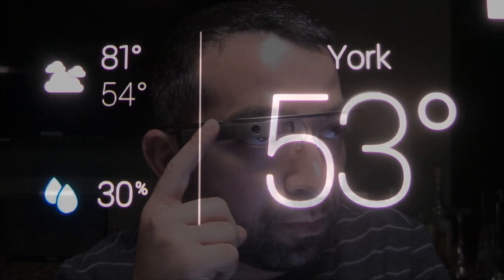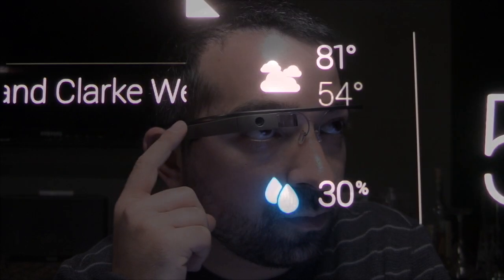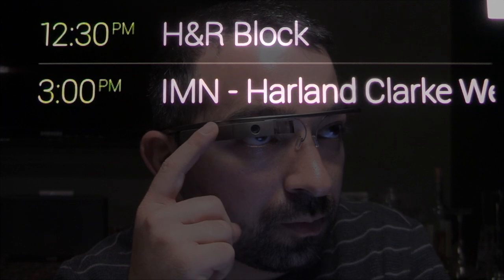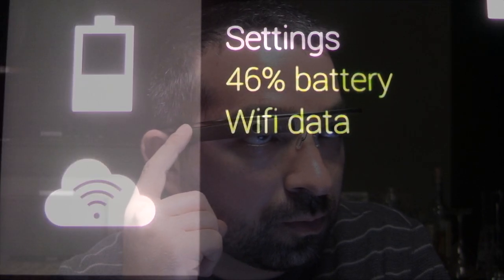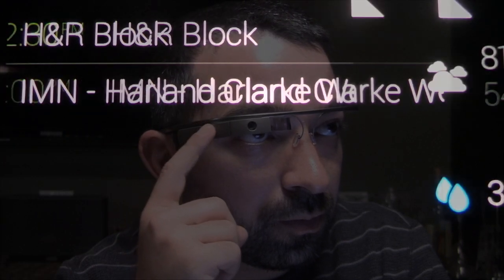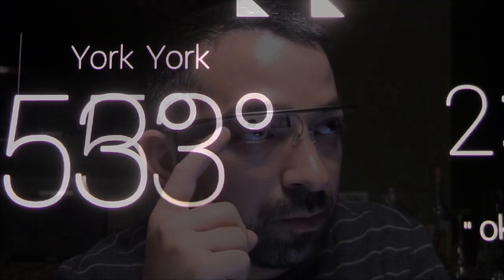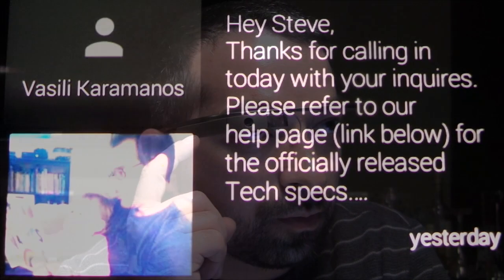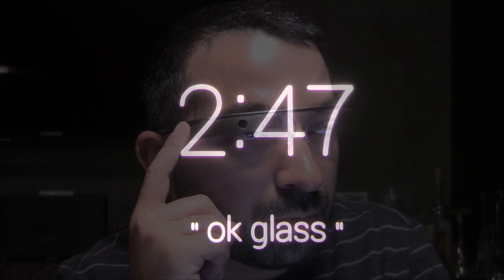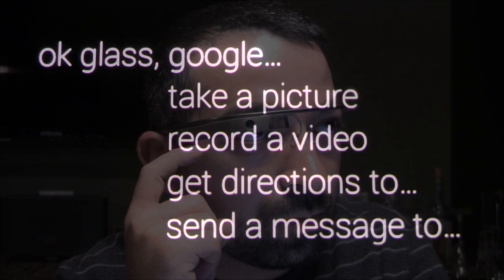Google Now leverages information from your Google account to bring you personalized information and suggestions based on time and location. Examples include upcoming calendar appointments, flight times and gates, nearby places of interest, your favorite team's sports scores, stocks, and of course weather. We haven't talked about all you can do with Google's voice-activated home screen — check out our video 'What You Can See and Do with Google Glass' for all those details.